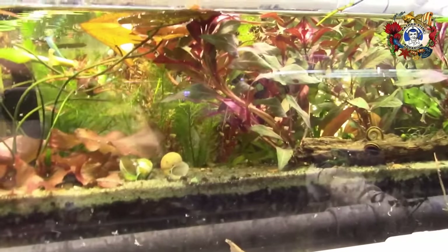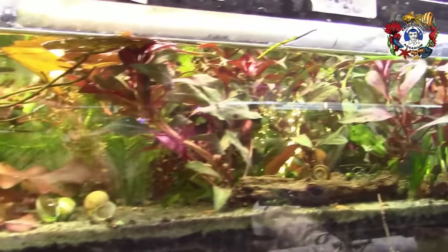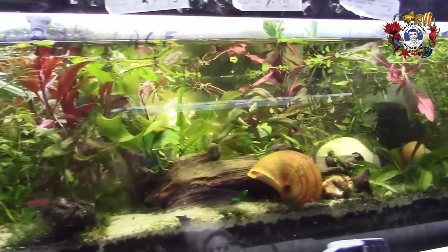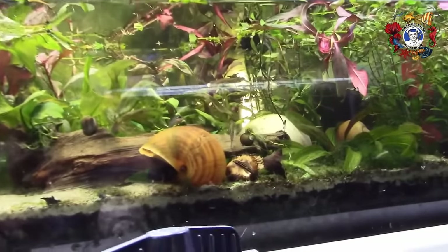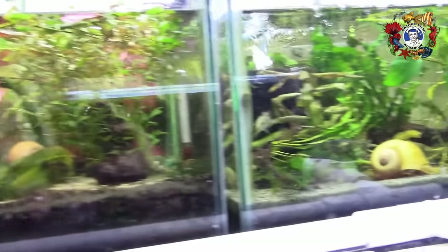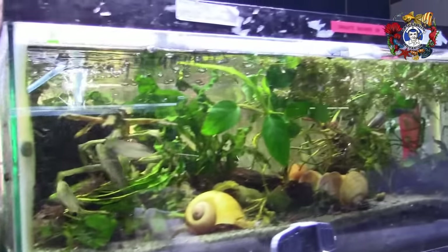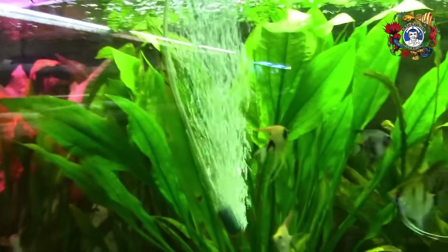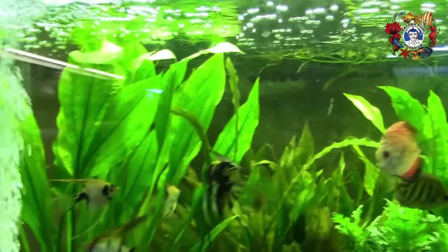They're at all different levels of effectiveness, though they're all about the same age. There are some newer ones — I'm always creating a few new ones. Some are more effective than others. Some have been here for 10 years and are growing plants as luxuriantly today as they did the first month they were set up.